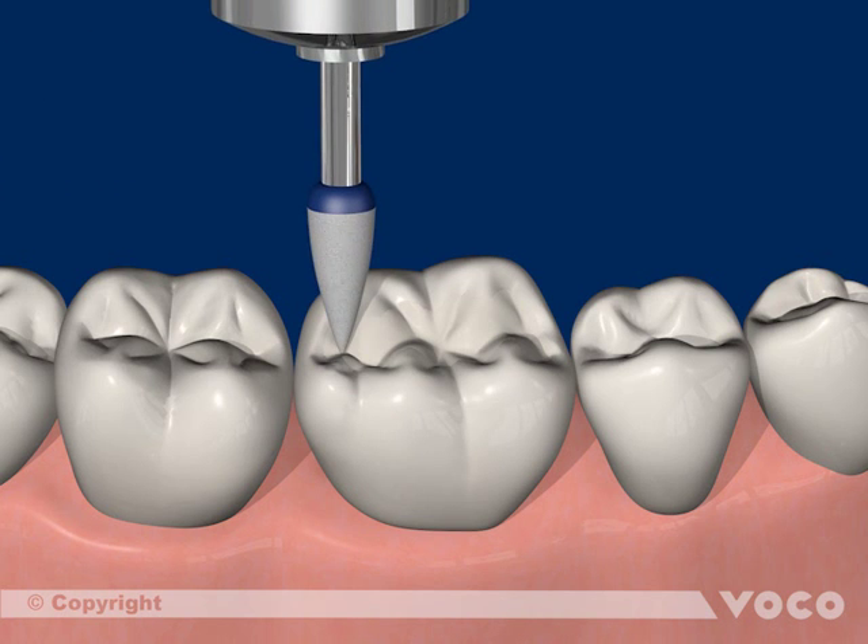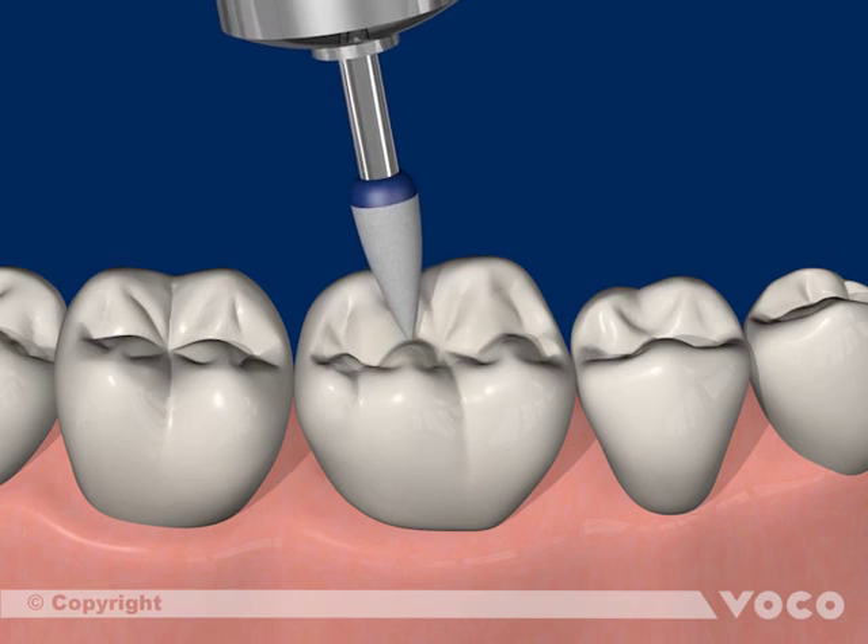After that, the occlusion surfaces are modeled, polymerized, elaborated, and polished and enhanced.